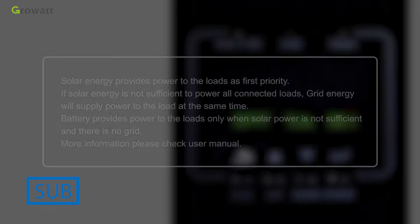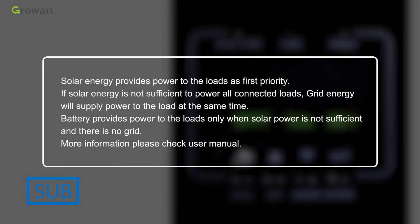SUB mode: solar energy provides power to the loads as first priority. If solar energy is not sufficient to power all connected loads, grid energy supplies power to the loads at the same time. Battery provides power to the loads only when solar power is not sufficient and grid is not available.